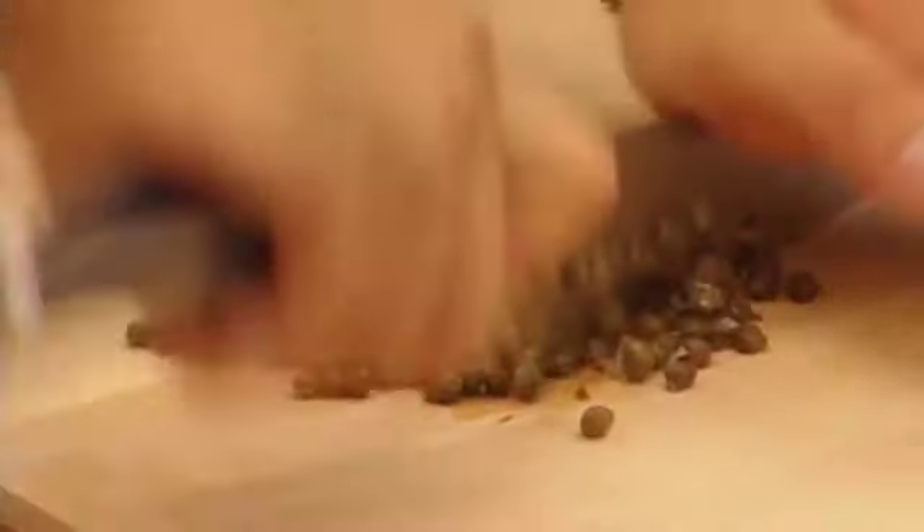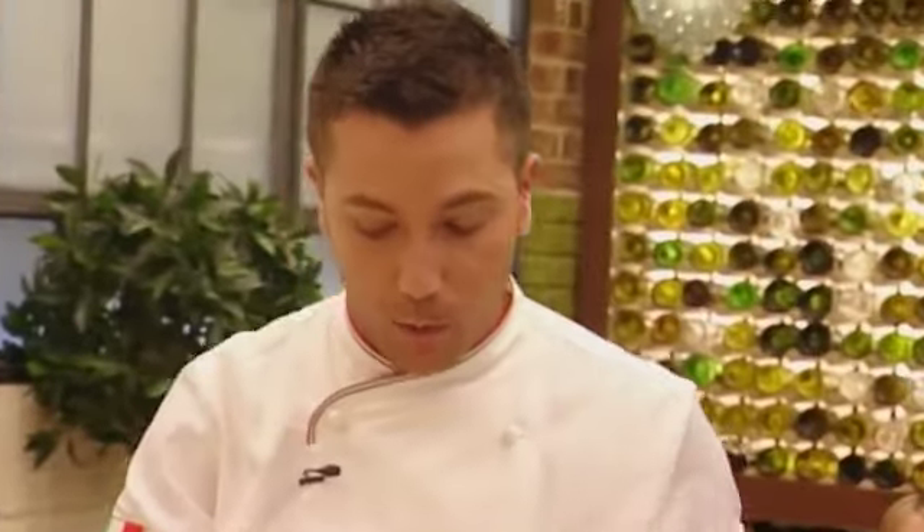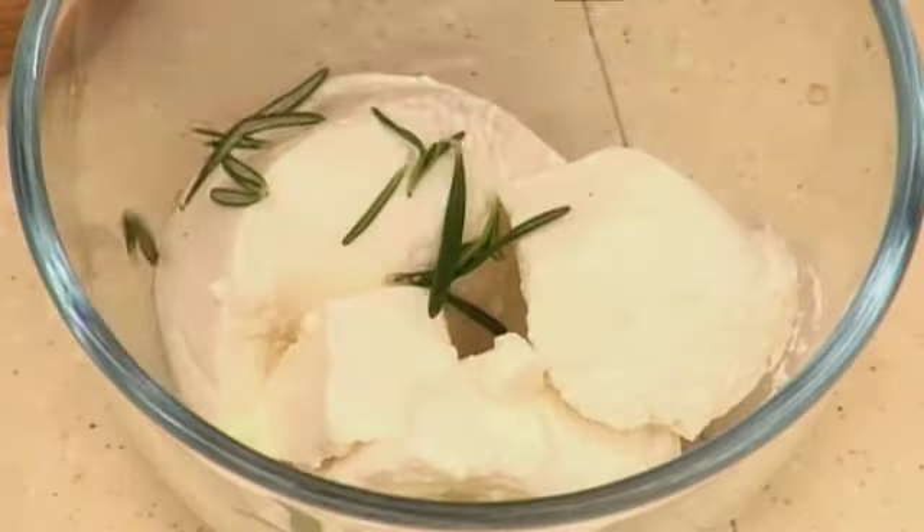The capers go in there, the ricotta goes into a bowl. I would always use buffalo ricotta. The reason is, the buffalo ricotta is much smoother than the usual sheep ricotta.